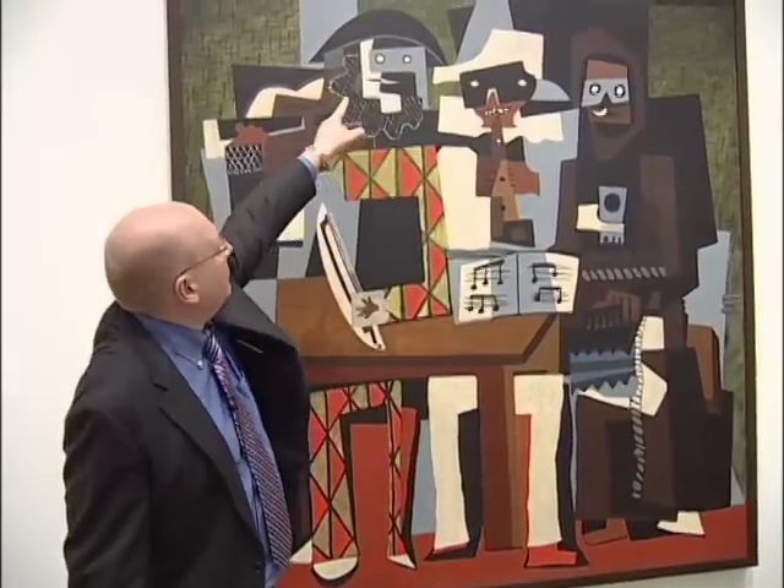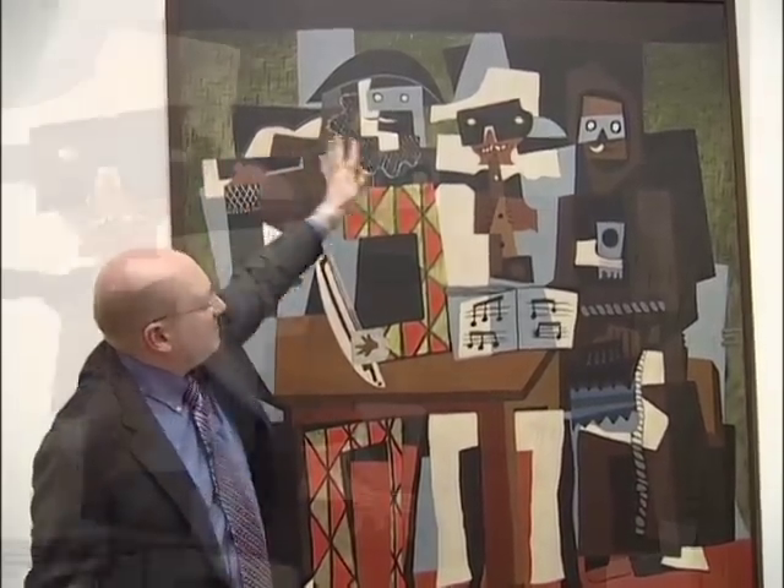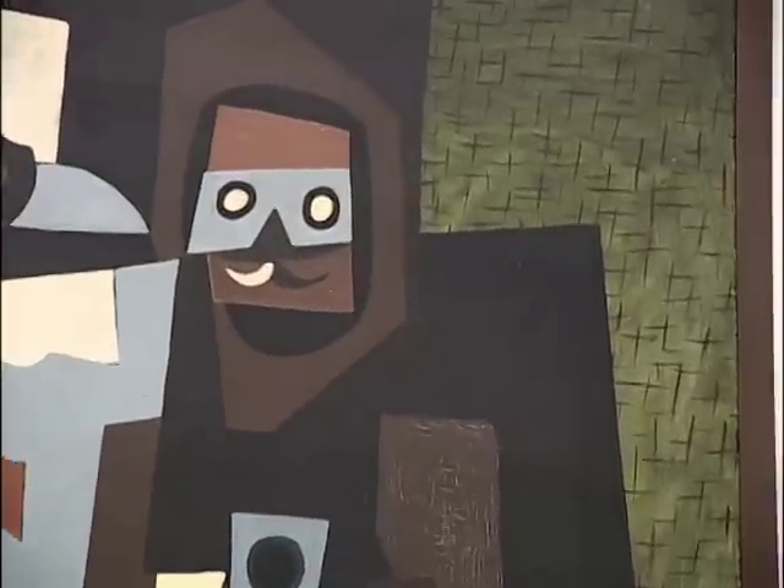Notice also the background with these plus-and-minus shapes. Obviously it was a tablecloth or some sort of decorative device in the studio in Fontainebleau, where he painted this work along with its pendant at the Museum of Modern Art.